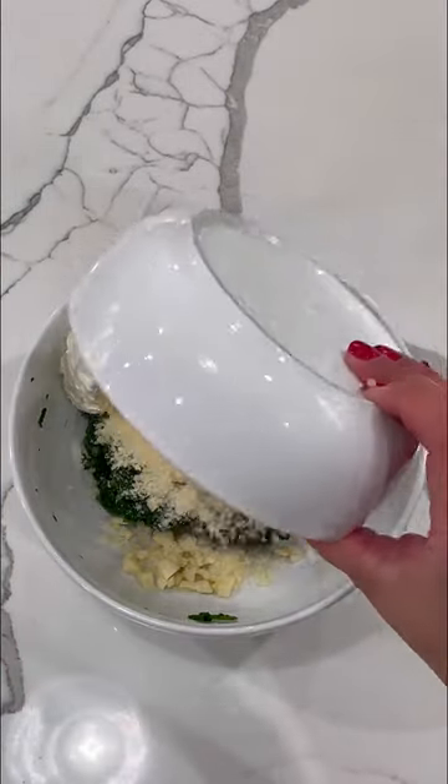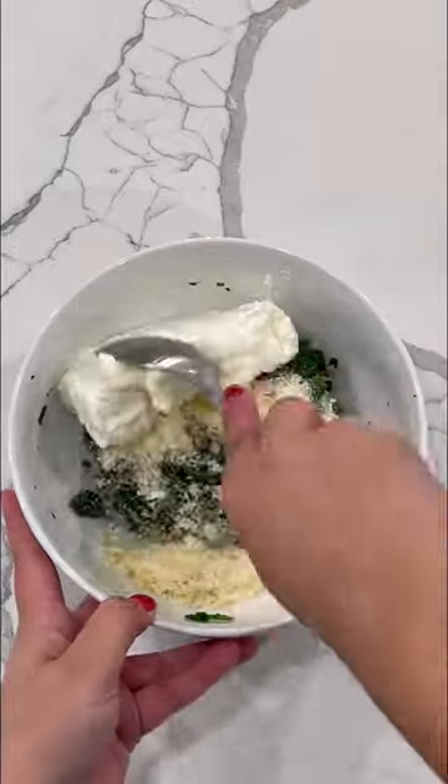Combine some softened cream cheese, defrosted drained frozen spinach, crushed garlic, and parmesan cheese.